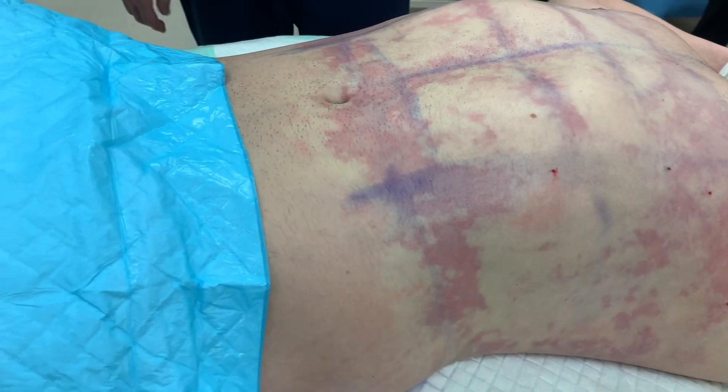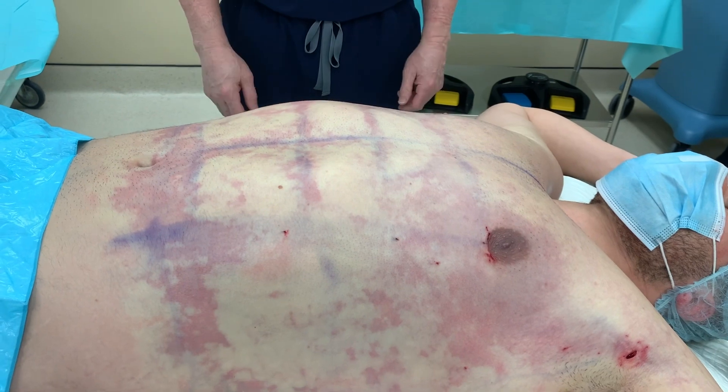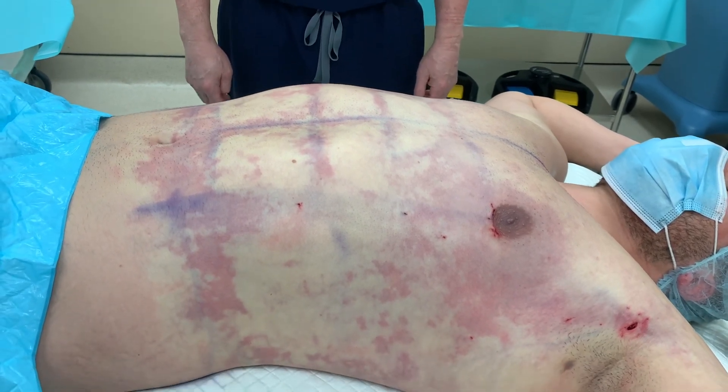No incision in the belly button. No lipo filling — he didn't want that. He wanted to be kind of au natural, and he's going to look great.